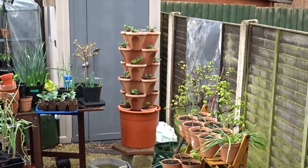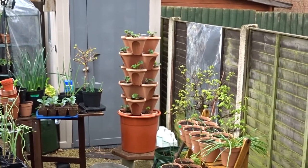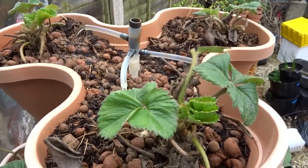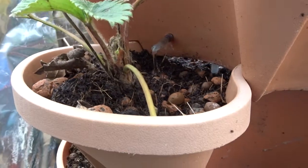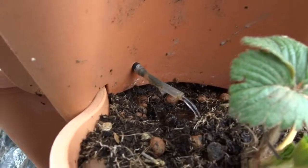No back garden video would be complete without the strawberry tower — 18 Christine Early strawberry plants. A pump feeds a shaft that drips loads of liquid nutrients down onto clay balls and coir, which feeds the one below it, which feeds the one below that, and trips back to the reservoir. Great bit of kit.